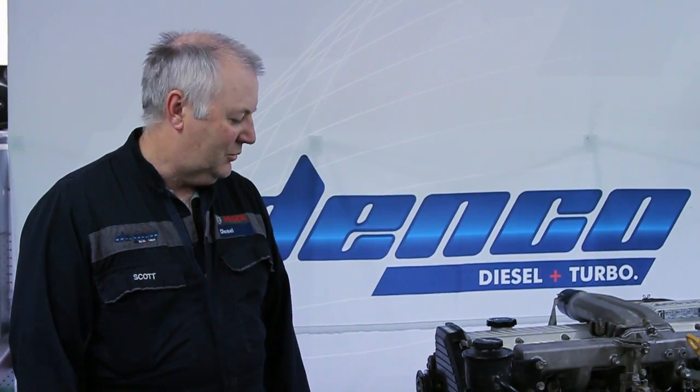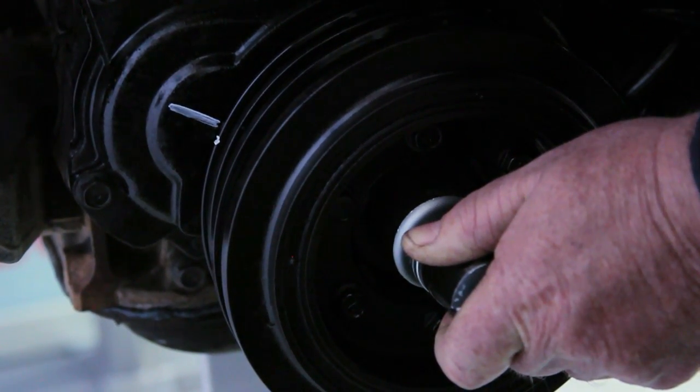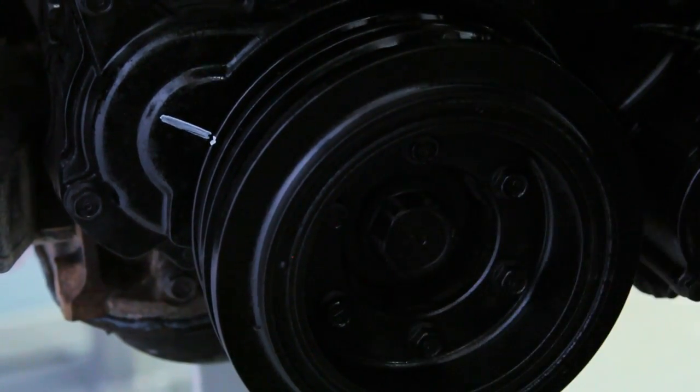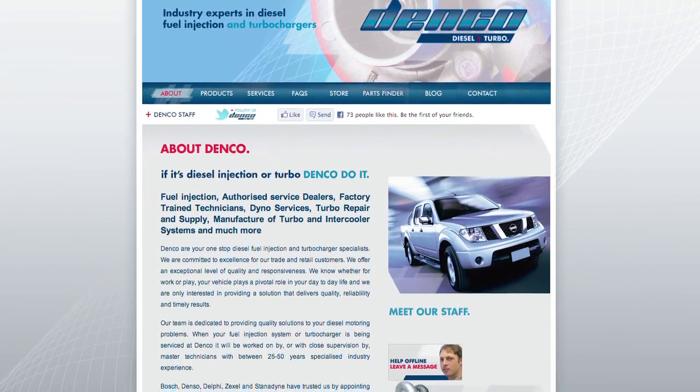The first stage is to establish top dead center. Most VE style pumps are timed to either top dead center or before or after top dead center, so knowing the specification is very important. Specifications can be downloaded from our website for specific engines.